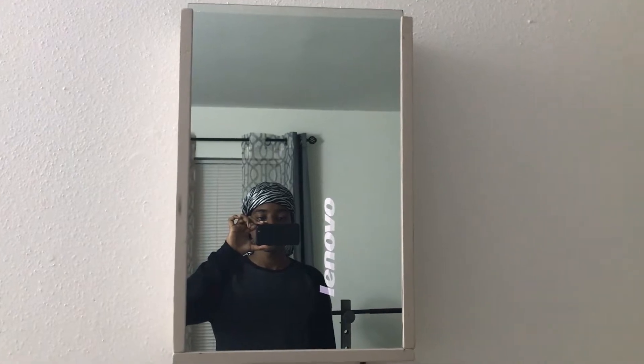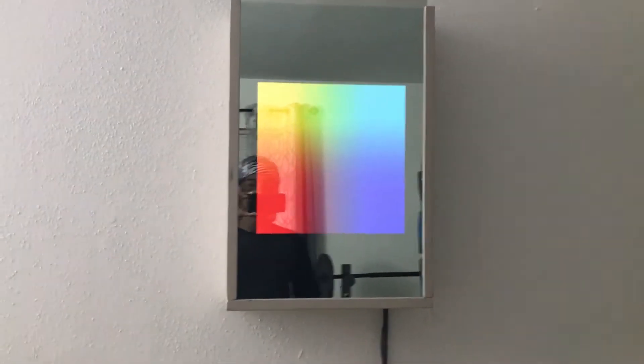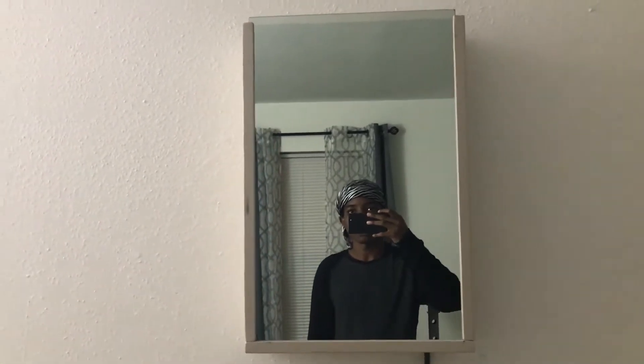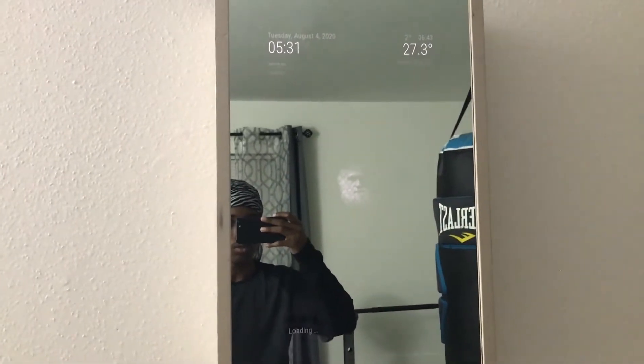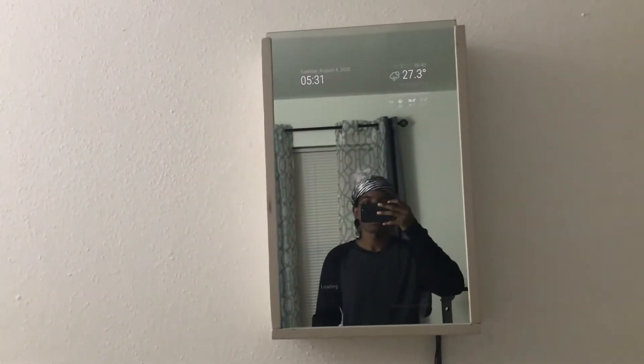Mirror mirror on the wall. Yes master. As you can see the mirror turns on - it's going to boot up. I'll cut to when the mirror is actually booting up because it takes a few seconds. Okay so I'm waiting, it has been like 30 seconds.